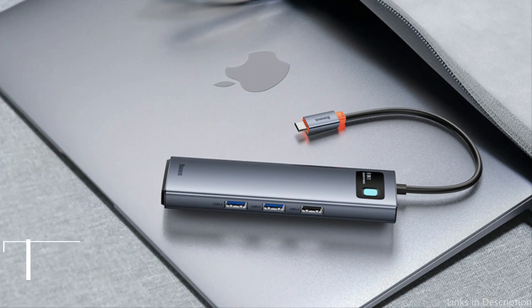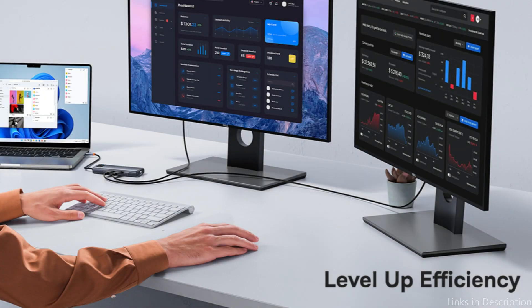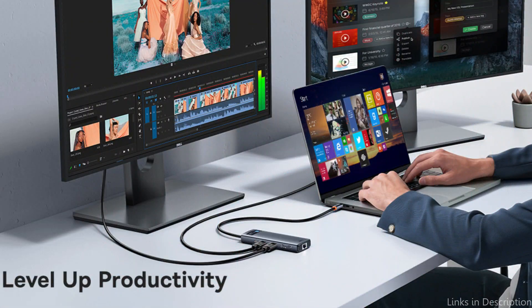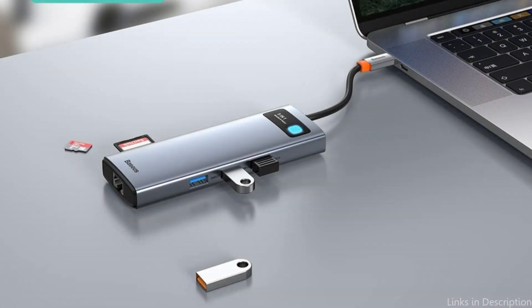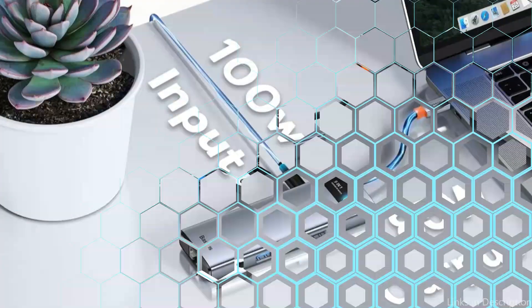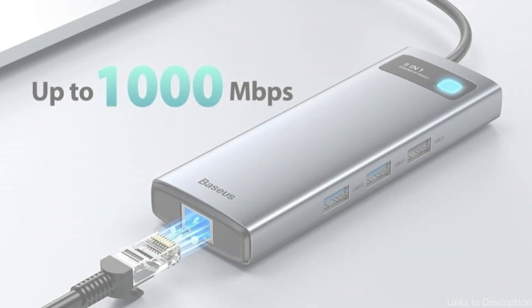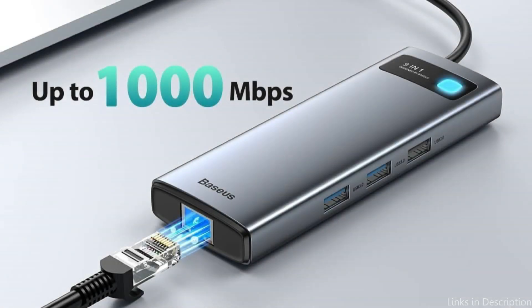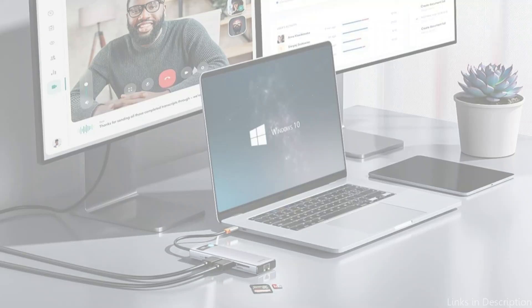At number two, we have the Basis 9-in-1 Docking Station, a comprehensive solution for Mac Studio users seeking extensive connectivity options. You may immediately enjoy Ultra HD Audio by simply connecting the docking station to the HDMI connection — single display up to 4K at 120Hz. With two HDMI connections, this HDMI splitter for two monitors offers mirror or expand mode, allowing for crisp images and excellent video quality. You can work on various projects across multiple displays, giving you extra workspace and making it ideal for a home office.